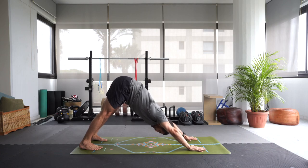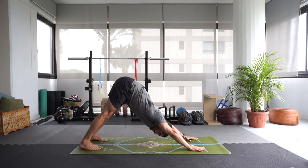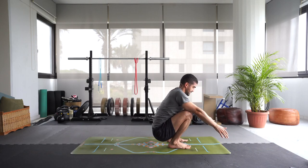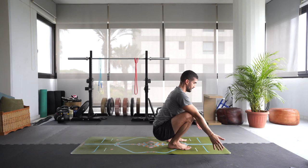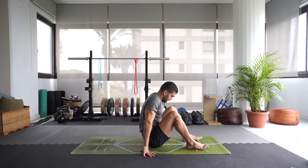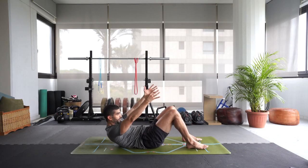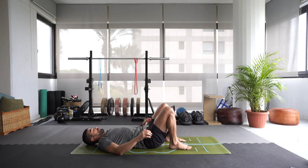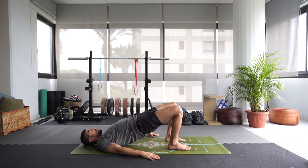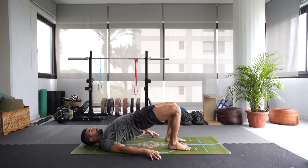Let's walk or step or float the feet to the front of the mat. We'll meet in a squat — malasana, however you want to get there. Bend those knees, sit into that squat. If your heels are lifted, that's okay — we're not here for a long time. Exhale, lower the hips down. Slowly lower onto your back. Bring those heels closer to the glutes. Palms of the hands down on the mat. Inhale, press into the feet, lift those hips up for a bridge pose. Let's hold this bridge for several breaths.